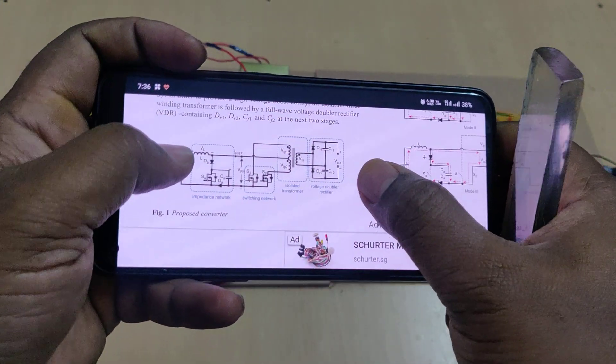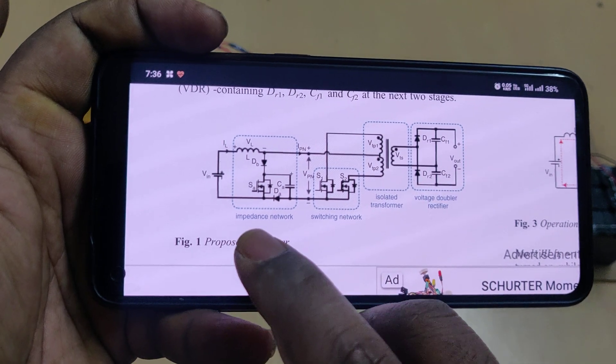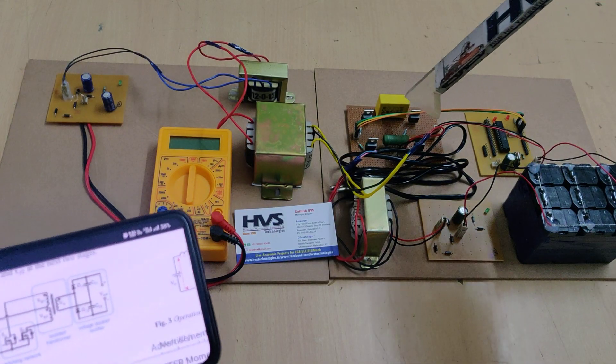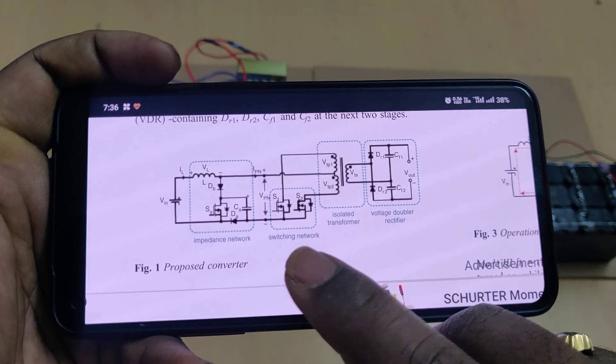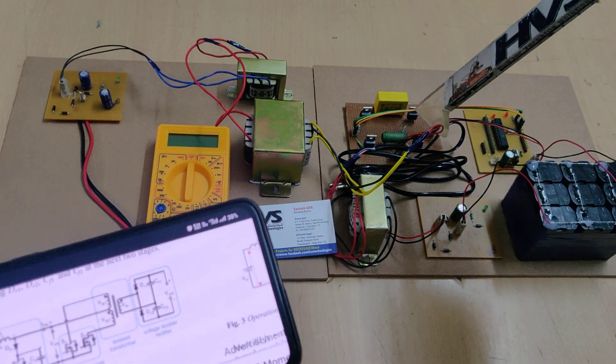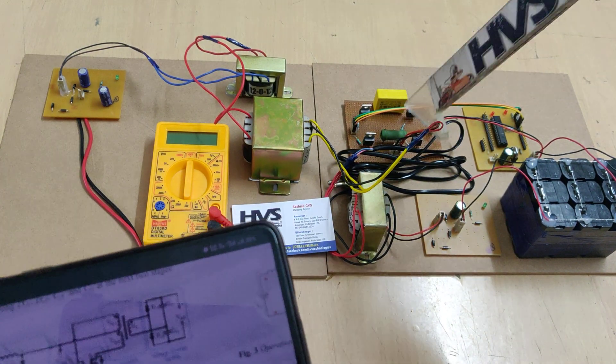There are three sections mainly: the impedance network, switching circuits, and isolated network. We are using the impedance network circuit here, and MOSFETs are used for the switching circuits. The impedance and switching circuit are developed on this one board.